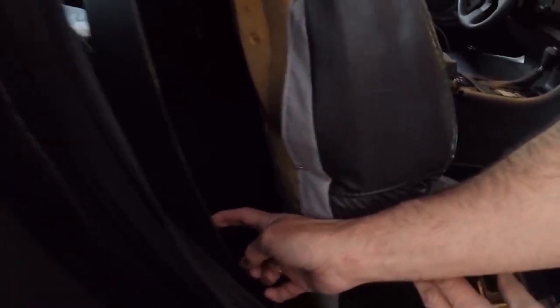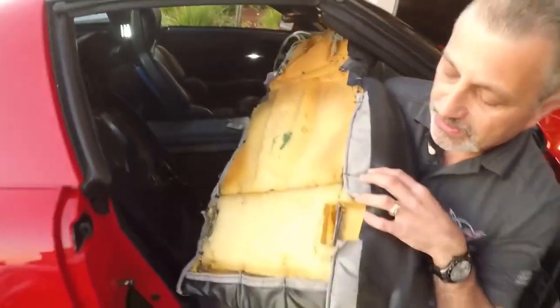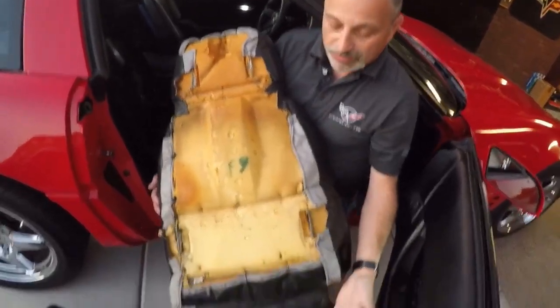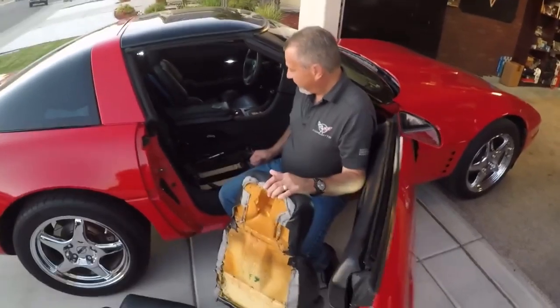You can see that one was actually loose already. But this one just slides out and over, and you can see where they hook on — there are your mounting points right there. Literally that's what it takes. That's what your seat looks like when there's nothing in there.